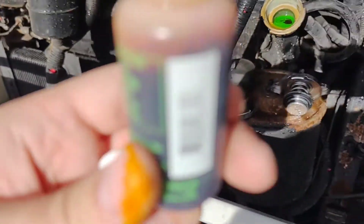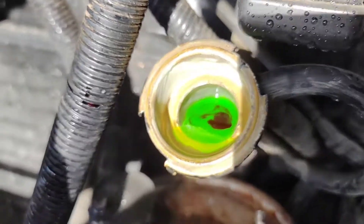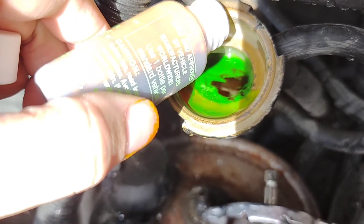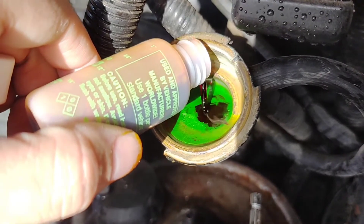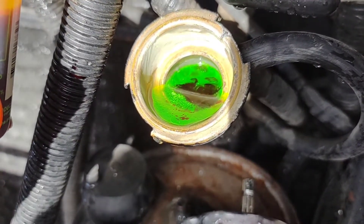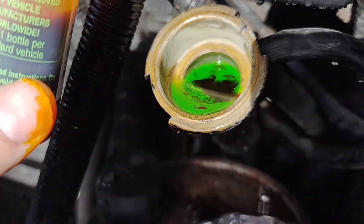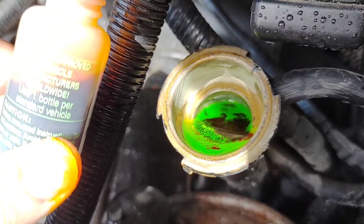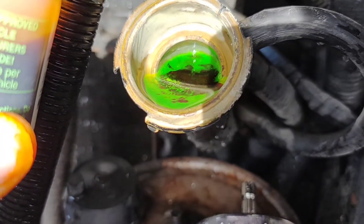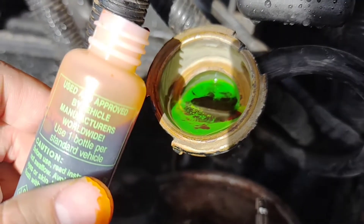I broke the seal on the dye — take care not to get it on your skin because it'll dye your skin too. Inside the bottle this stuff is orange, but when it mixes with coolant it turns a crazy fluorescent green. I'm just going to pour it in here, letting it permeate down into the radiator. If I do spill, I'll take the hose after sealing everything back up and douse it down — the cool thing is it washes off pretty easily with just water.